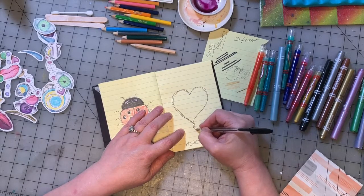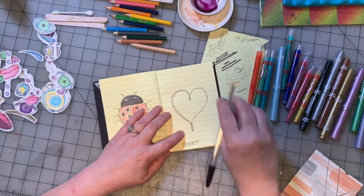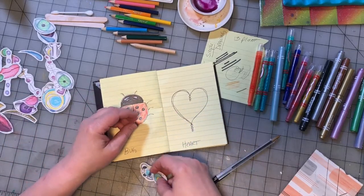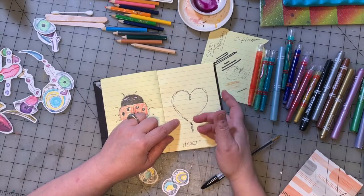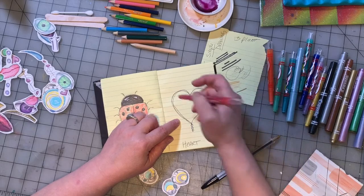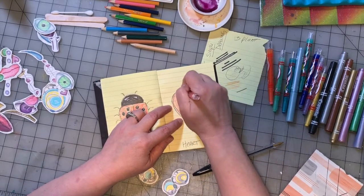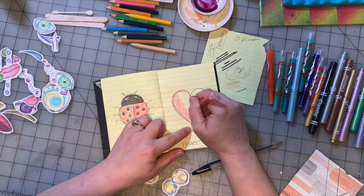We're going to just do some doodles on it, just because why not. I might use some of our little embellishments that we made before on it. First let's color it, and of course we're going to use a red or a pink, which means we have to use a crayon. This is the only one I have that's kind of the right color, which is fine. So just color in your heart.